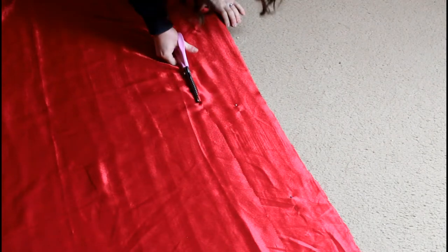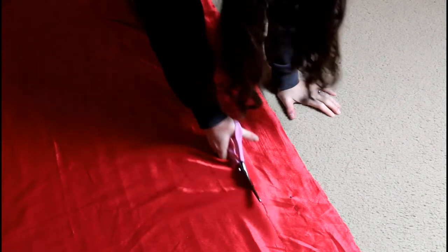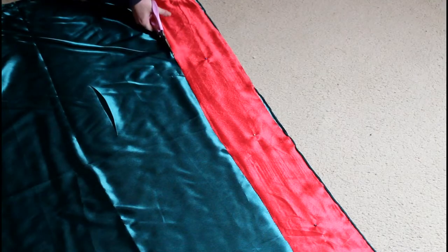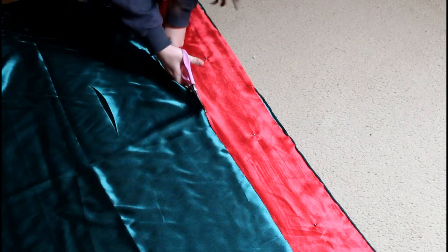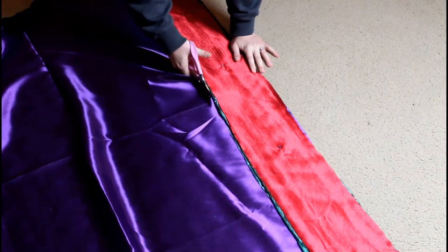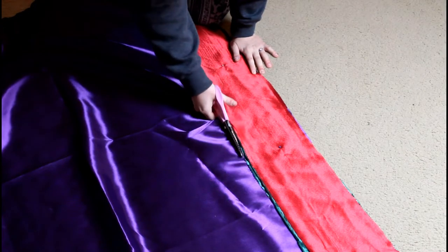Hello everyone and welcome back to another sewing vlog. This is a continuation of how I made my engagement dress, which was based on an 1880s design bustle dress, and today I'm going to be showing you how I made the multi-colored ruffled underskirt.